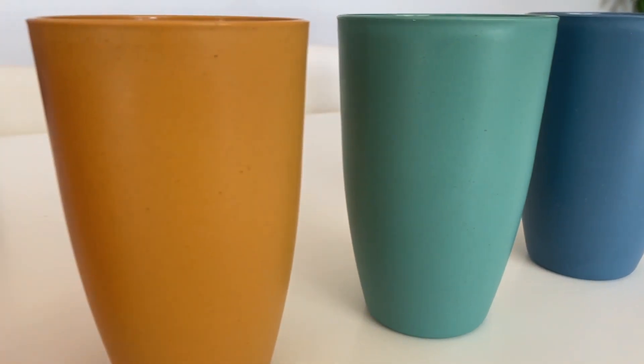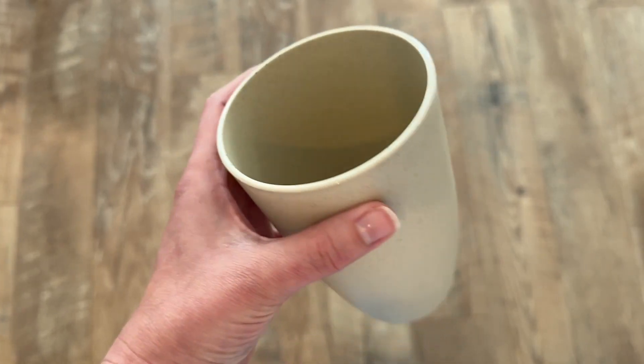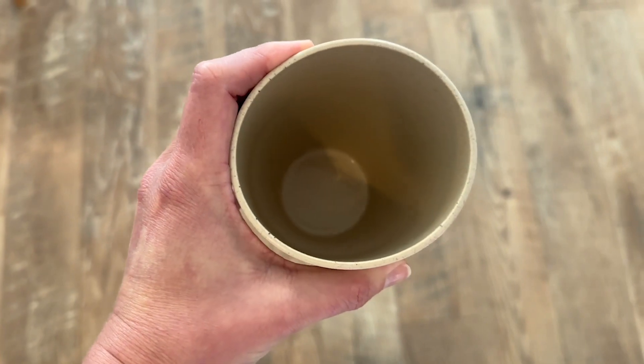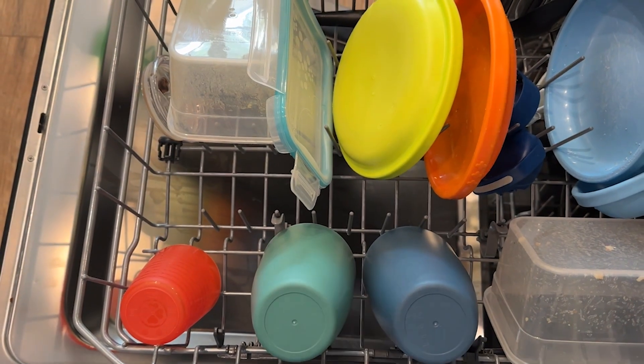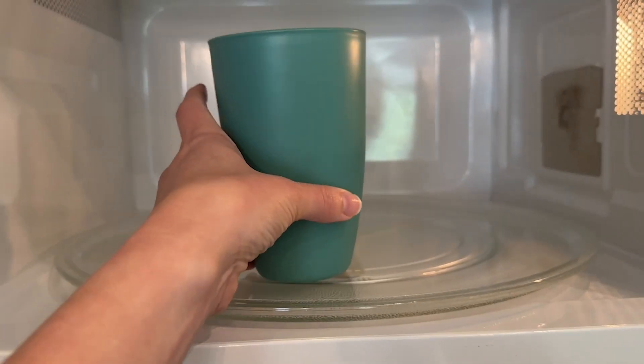But get this, you guys — these cups are actually made from wheat straw. Isn't that incredible? I didn't even know that was a thing. So that means they're overall better for the environment. They're non-toxic, no funky smells, they're dishwasher safe, and you can put them in the microwave.